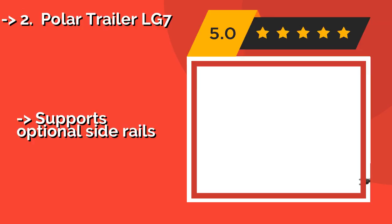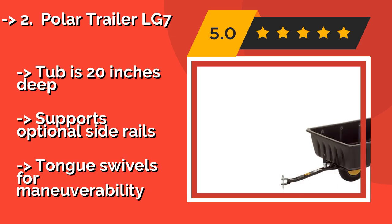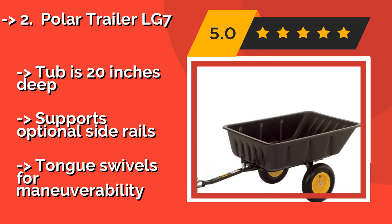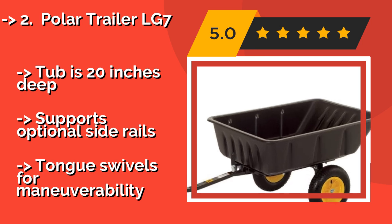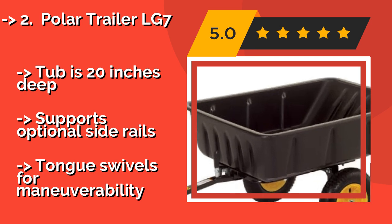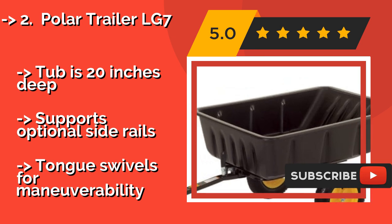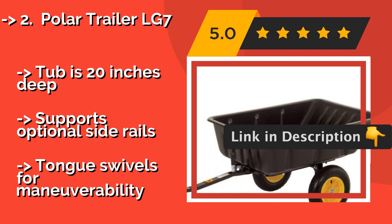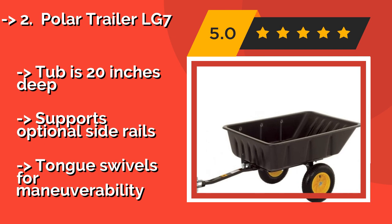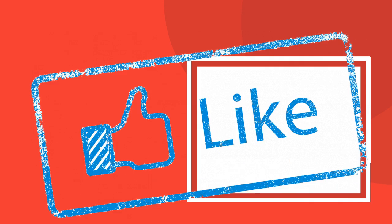The Polar Trailer LG7, approximately $173, is relatively light at 51 pounds. It's a strong little cart with a 600-pound capacity, perfect for light jobs around the yard or golf course. You can dump its polyethylene tub with a flip of a tilting latch, and it is easy to assemble. The tub is 20 inches deep and supports optional side rails, with a tongue that swivels for manoeuvrability.